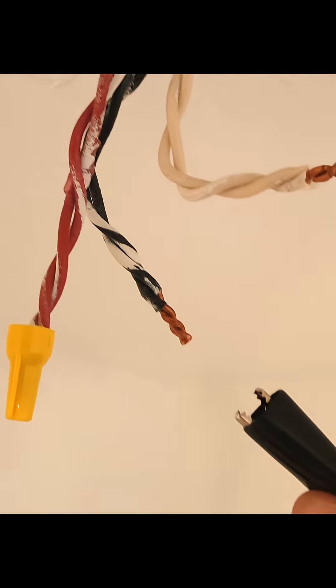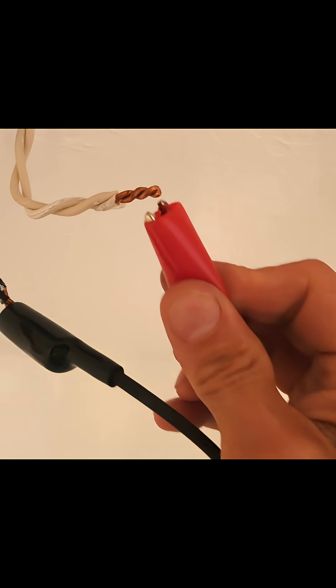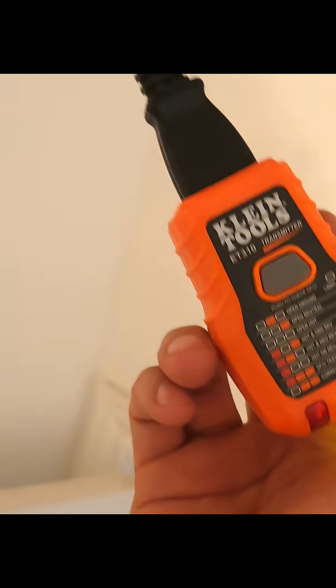Take one clamp and connect it to the hot, then the other clamp connects to the neutral — the white wire — and then plug in to the adapter.